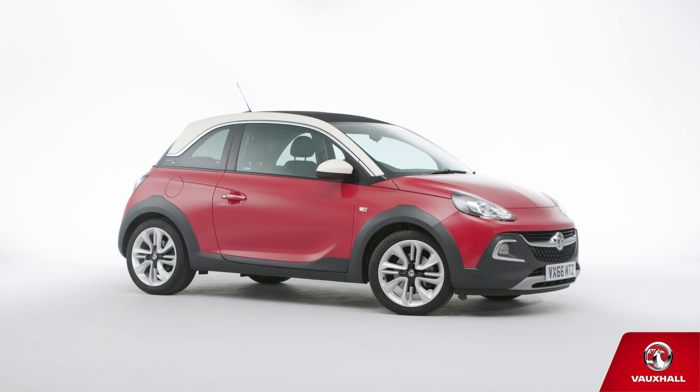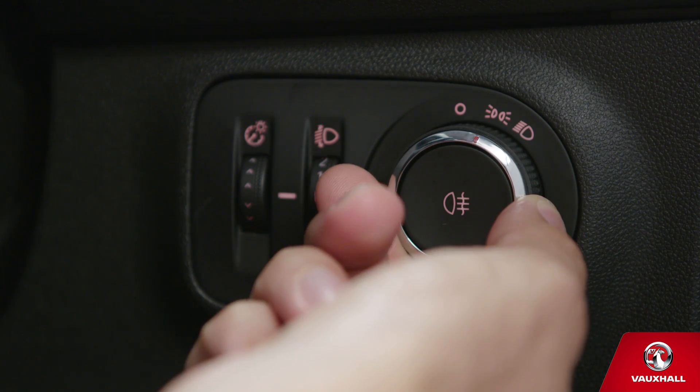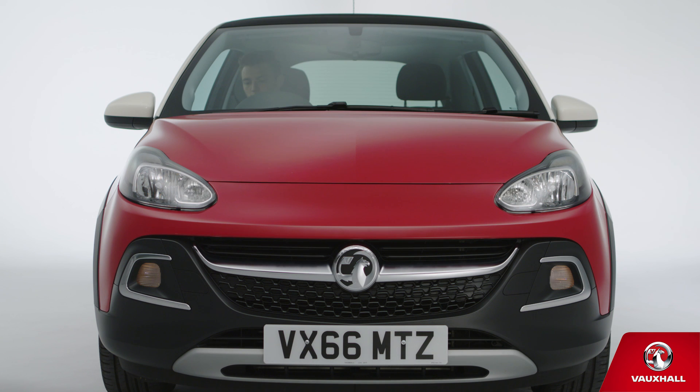Let's check out some of the day to day features on your new Vauxhall Adam. Heading out after dark, use the dial on the dash to the right of the steering wheel to turn your headlights on and off. If you've got automatic lights, you can leave the dial set to auto. Set it and forget it, it's that simple.